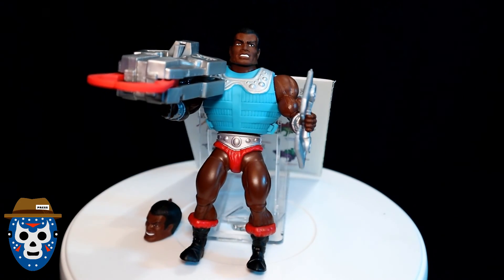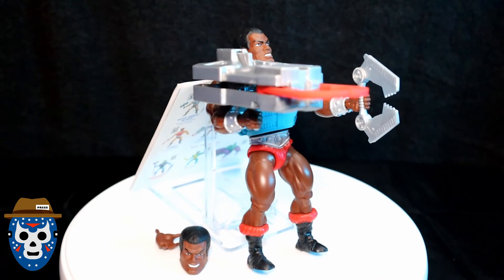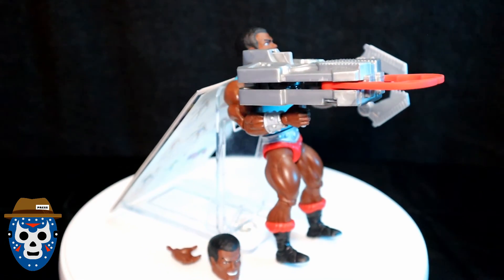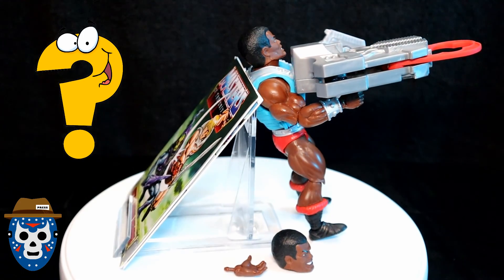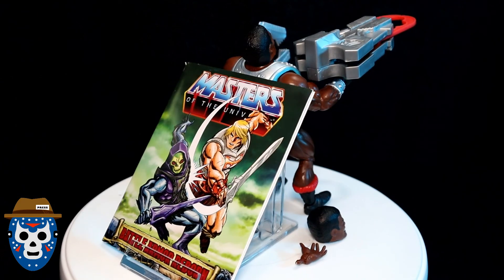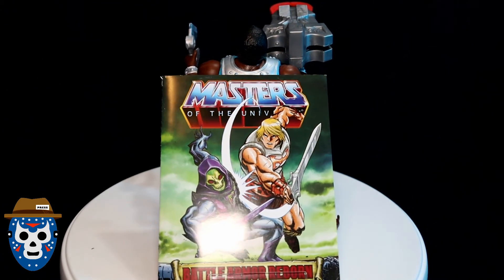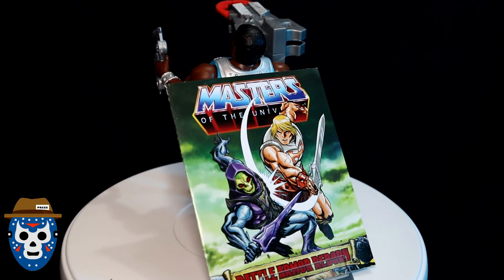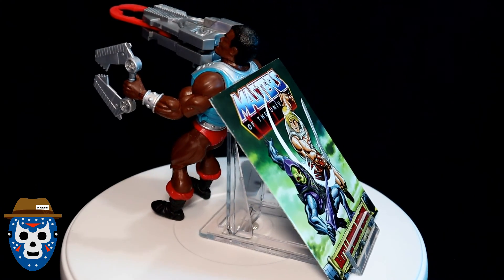That's a really good view of the figure with both weapons in his hands. Coming around on the other side, you also get the extra face that came with the figure. I really think they did an awesome job on this figure — what do you guys think? Leave me some comments below. In case you couldn't get one, you can see what you're missing. Let me give you one more second to get that final view.